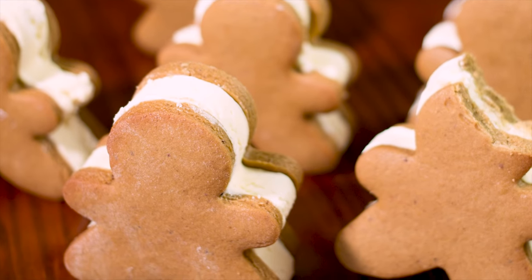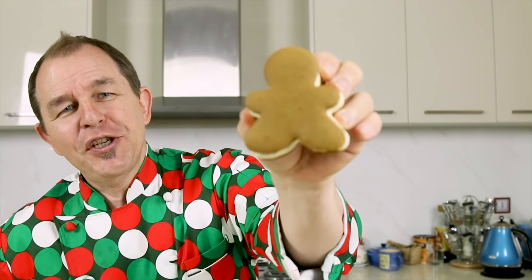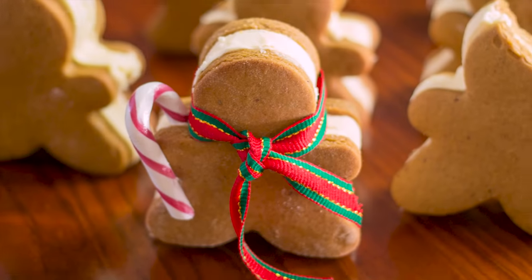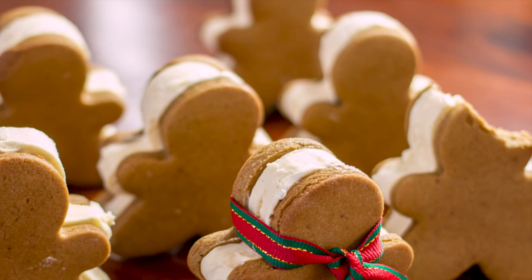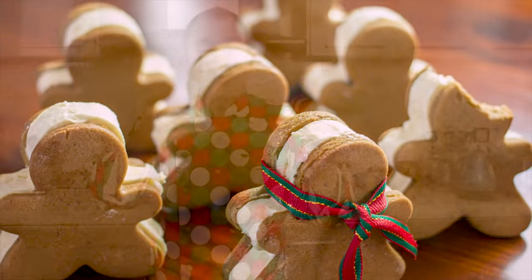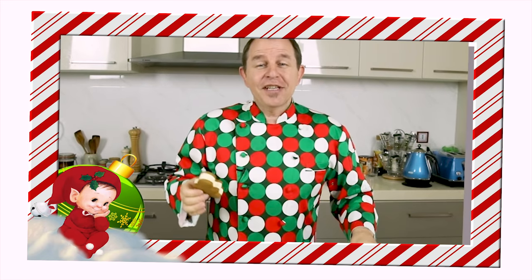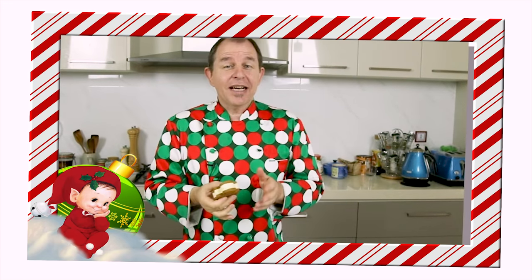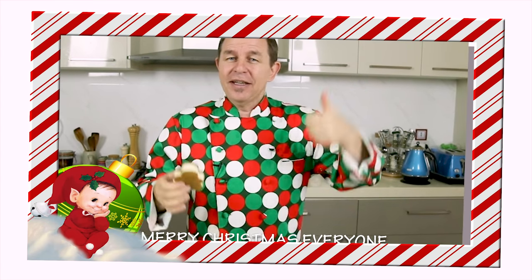Leave them in the freezer a little while to set nice and firm, and that is what you're going to end up with — wonderful little gingerbread man ice cream sandwiches. They're heaps of fun and they're going to be a real hit this Christmas. Please share the love, give this one the thumbs up, I really hope you try this — share some pictures with me on social media, comment down below, and I'll see you next time. Have a great Christmas!